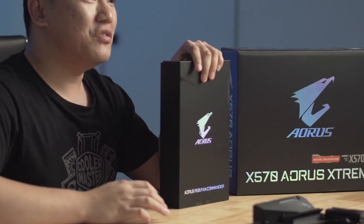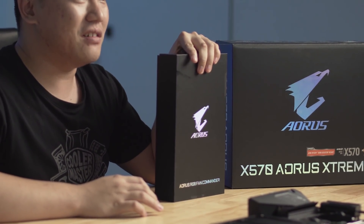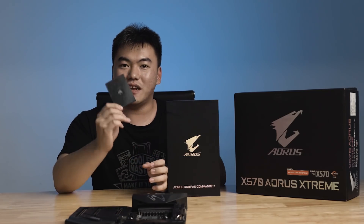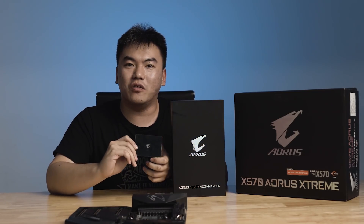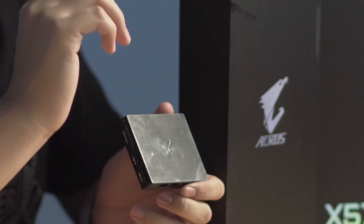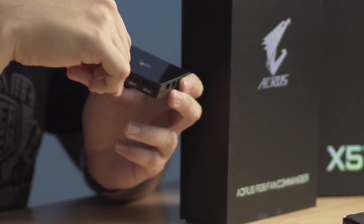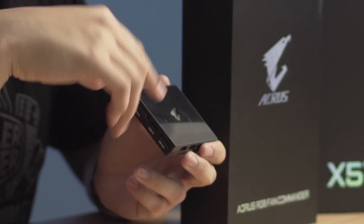For fan headers, Gigabyte includes the Aorus Fan Commander directly with this motherboard. The Fan Commander allows you to control eight additional fans as well as their RGB lighting, and connects directly to the motherboard for full control of all fans.